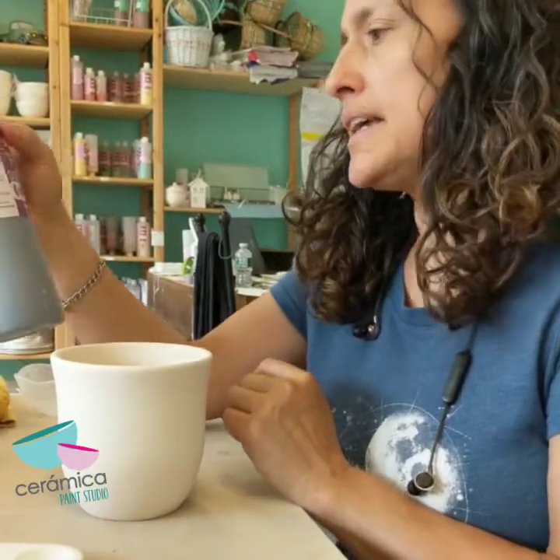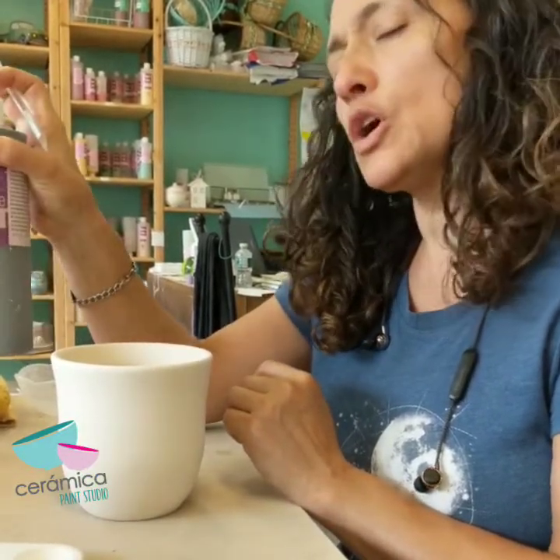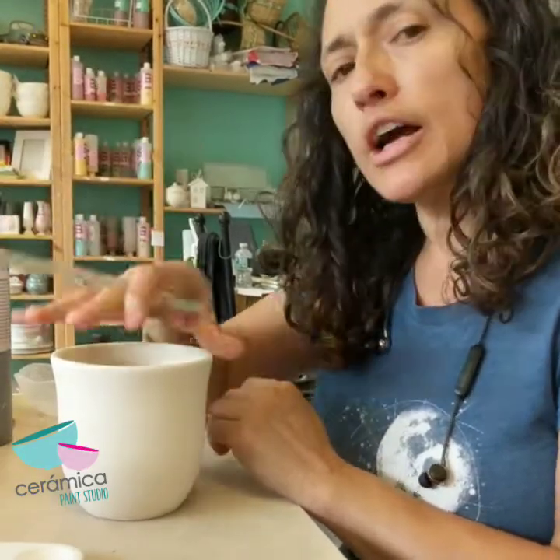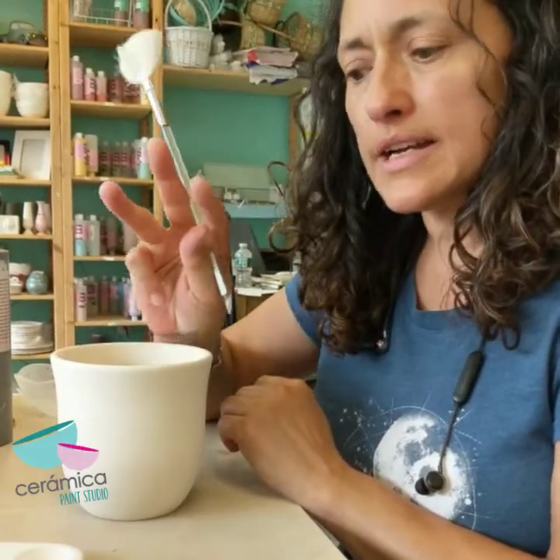The first step to this project is to paint the entire mug with this black glaze. It is a surface coat called Black Top. We're going to cover the whole mug in black — three coats.